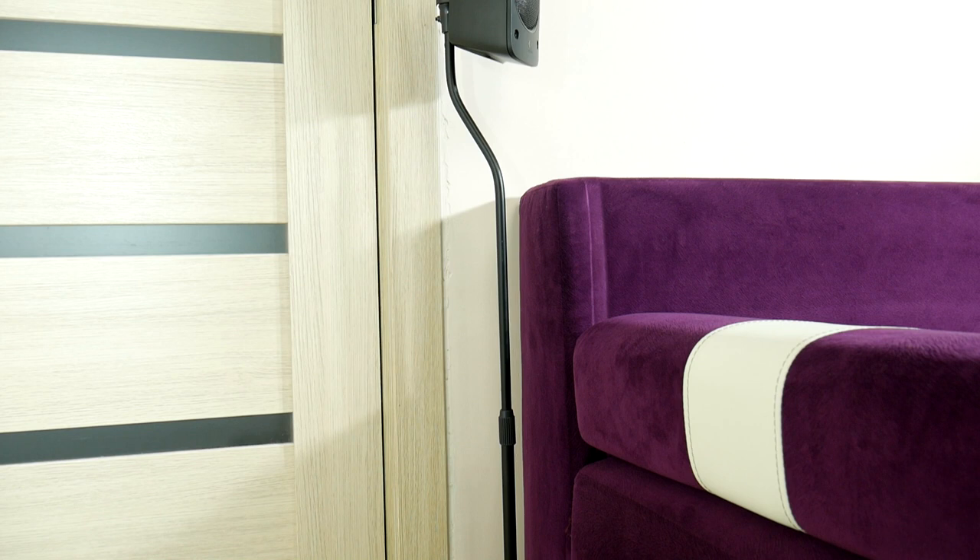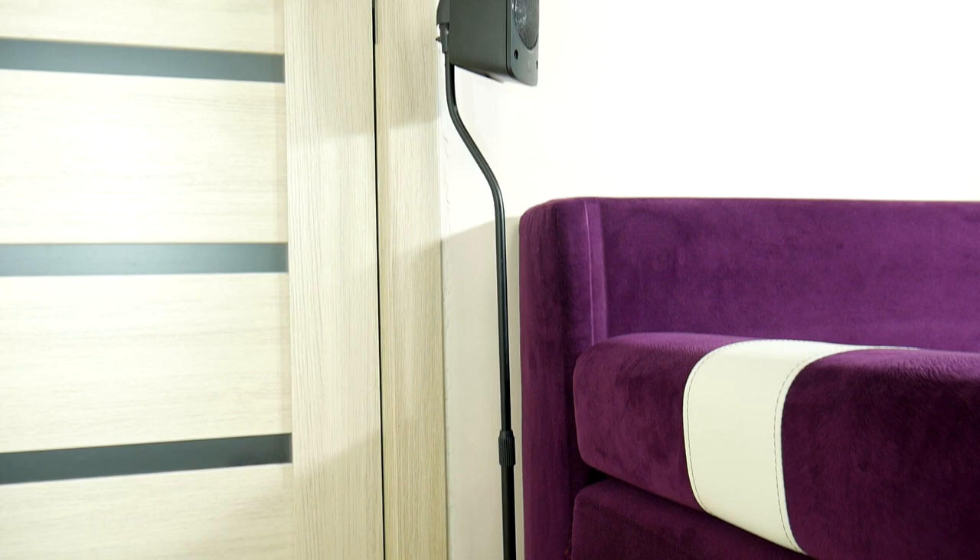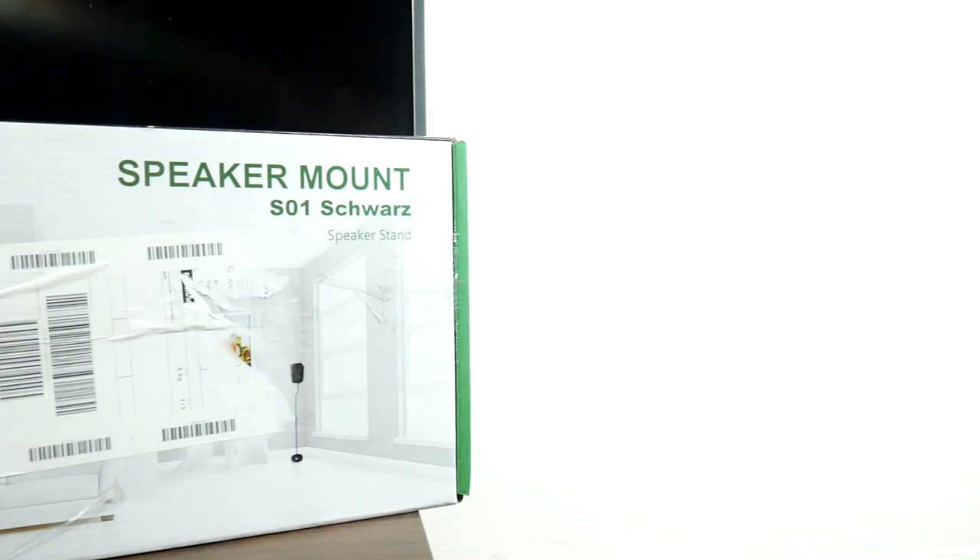Today we will unbox and install these low-budget rear surround speaker stands for my Logitech Z906, but of course they can be installed for any other set.